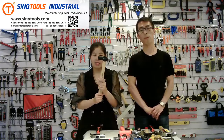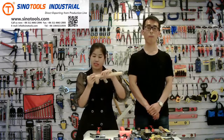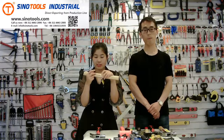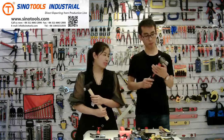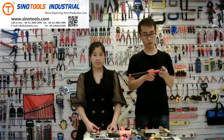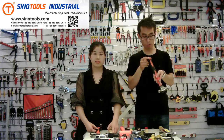The next one is a ball-peen hammer. You can see the surface — it's black paint, a very nice color. Print your logo here — very clear. This is a hardwood handle; you can see the logo engraved here, very clear. For the size, from 8 oz to 24 oz. We also have ball-peen hammers with a fiberglass handle; the outside is PP and TPR. The size for this handle hammer is 4 oz to 48 oz.